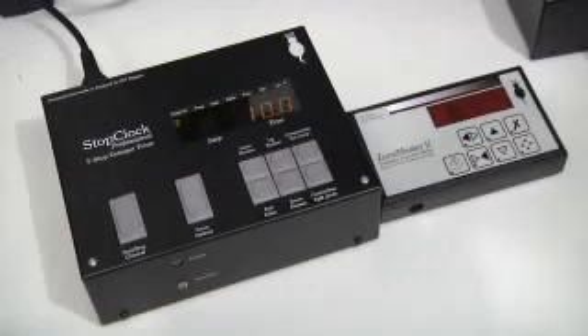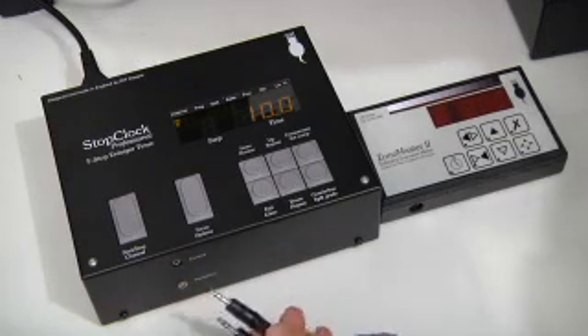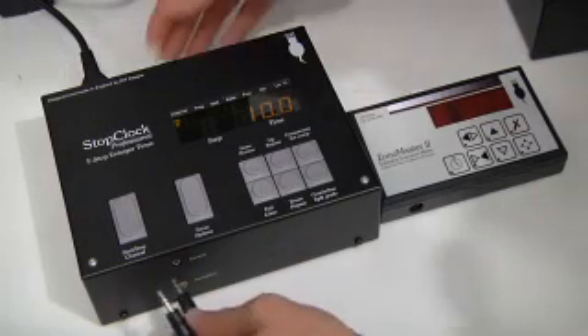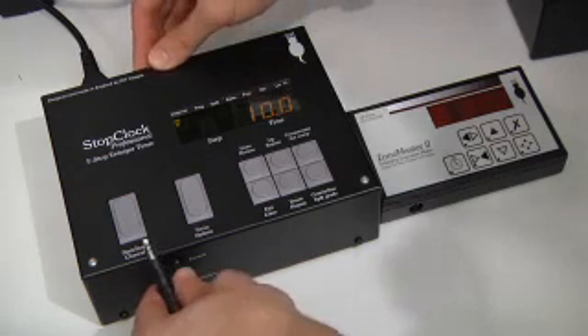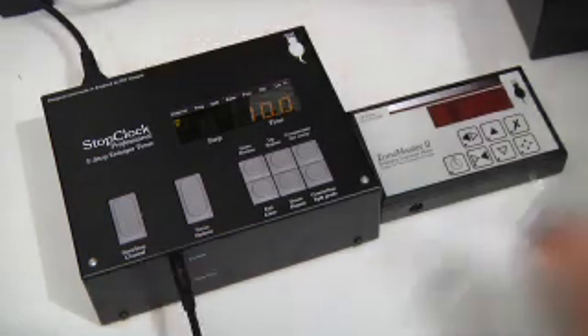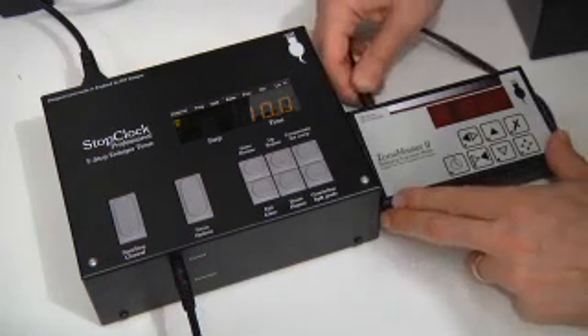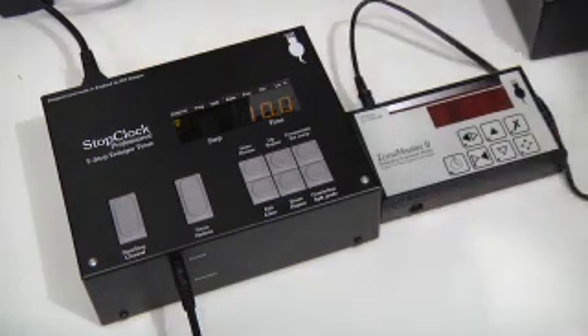I'd like to briefly show you an enhancement of the ZoneMaster and the stop clock by connecting them together. On the front of the stop clock is a connection for a 3.5mm stereo jack plug. Push the plug fully home until it clicks, then into the back of the ZoneMaster at the top left-hand corner, and the two units will now communicate with one another.